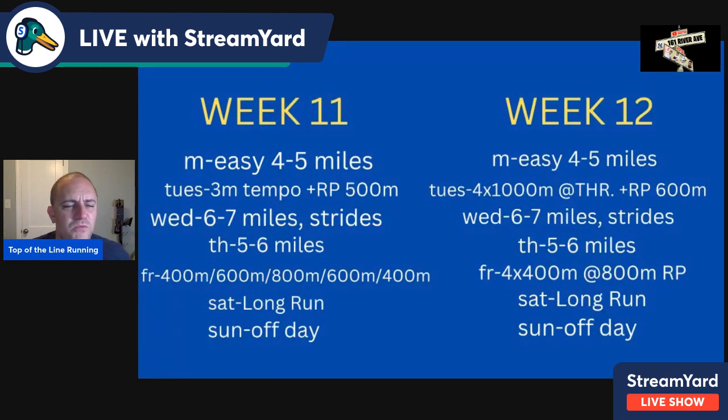The last two weeks of this cycle, weeks eleven and twelve. Easy Monday. Tuesday, three-mile tempo. Take four to five minutes active recovery, then run a race pace 500 meters at goal mile pace. Wednesday, six to seven miles with strides — those strides should always be around 800-meter pace no matter what point in the season you are. This is mostly for 800-meter specific runners who can run other events. Thursday, miles easy.